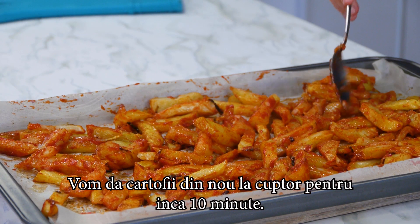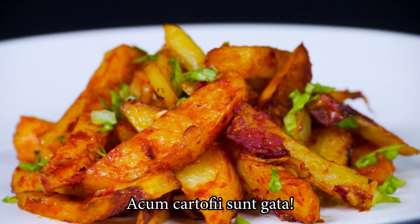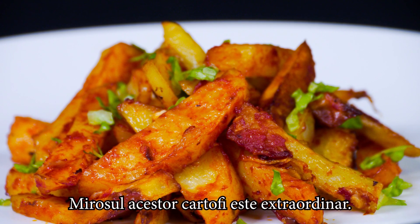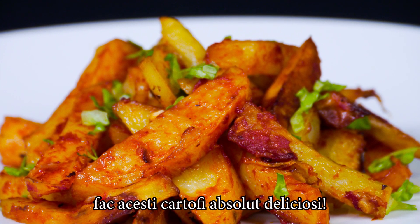Now we'll bake the potatoes for 10 more minutes. They are ready now. The smell of these potatoes is incredible. The crunchy onions combined with the tomato flavor makes these potatoes really delicious.